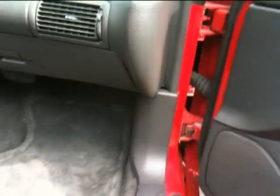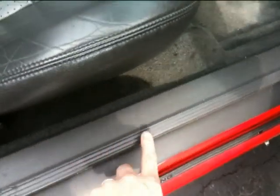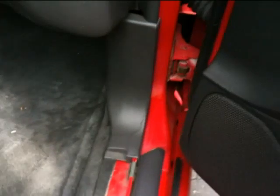I'm on the passenger side and I have to remove this panel right here. I have to remove this piece right here, which just pulls out. Okay, like so.